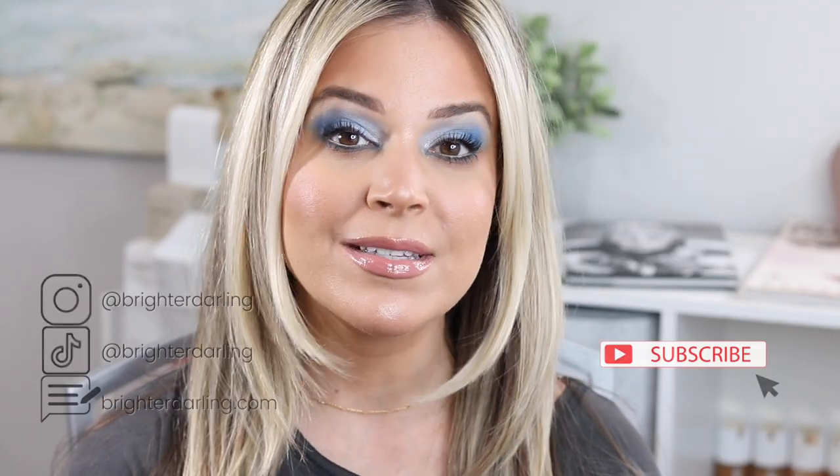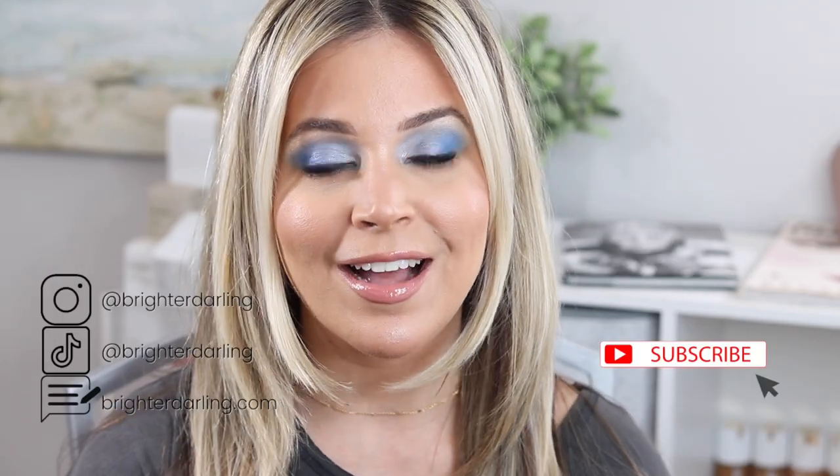Hey guys, welcome back to my channel. My name is Stephanie and I do mostly clean and conscious beauty reviews here. It's been a minute since I posted — I've been actively going through IVF and some other life stuff. I've also really been working on building up my TikTok, which has been fun. If you're not following me there, go check things out.